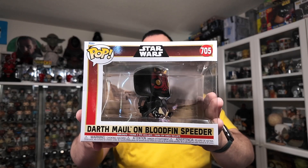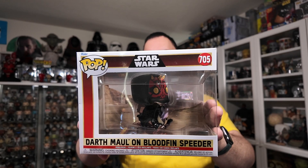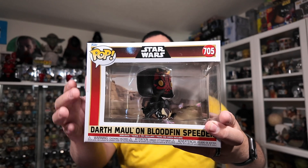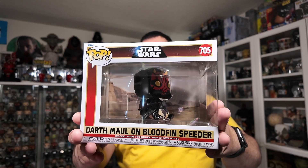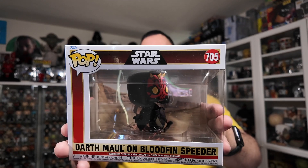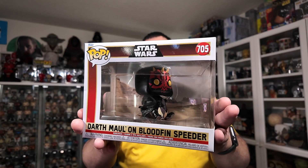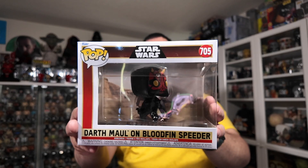Let's take a look at the packaging. I love the packaging on these 25th anniversary Phantom Menace Funko Pops because it's very reminiscent of the 1999 Phantom Menace three-and-three-quarter inch figures that had that red starburst background with the gold accents. Darth Maul on the Bloodfin Speeder — or the Sith Speeder, as it was called before — is number 705 in the series. There's a big window on the front for all you in-box collectors to see your prize possession, Darth Maul.